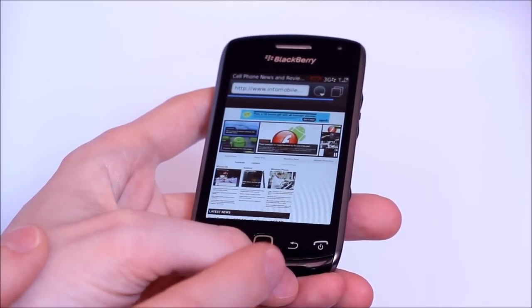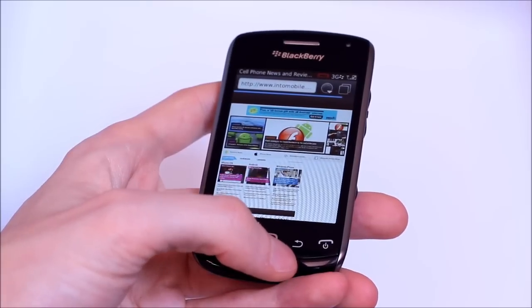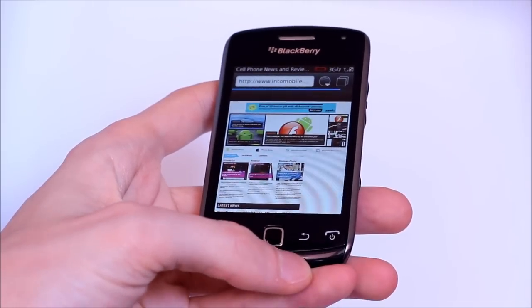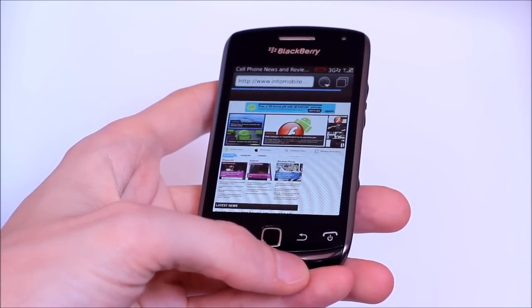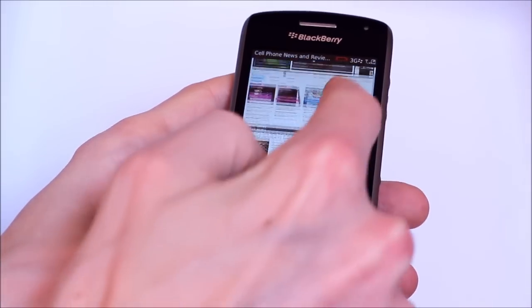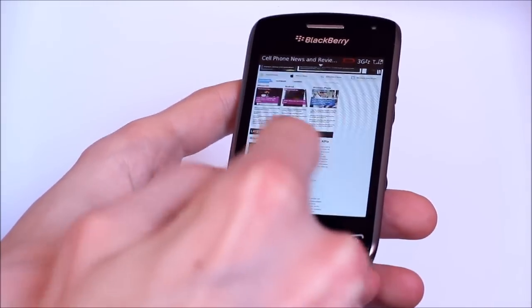We are on HSPA on the Rogers network right now. Taking a little while to get in there — we've got five bars of reception. We've got full pinch to zoom, works alright.